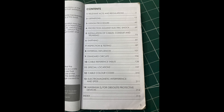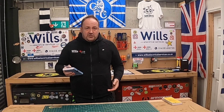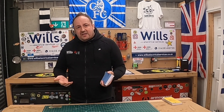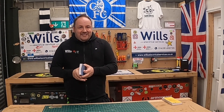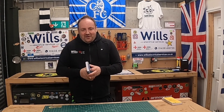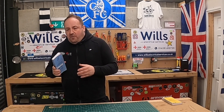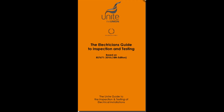What it has inside is all the definitions, so if anyone says something you don't understand, you've got somewhere to look it up. It's got all the design procedures for a circuit, the supply characteristics with pictures — so if you've got a TN-S, TN-C-S, or TT system, it's all in there. It's also got the IP code, so you know what all the ratings mean.